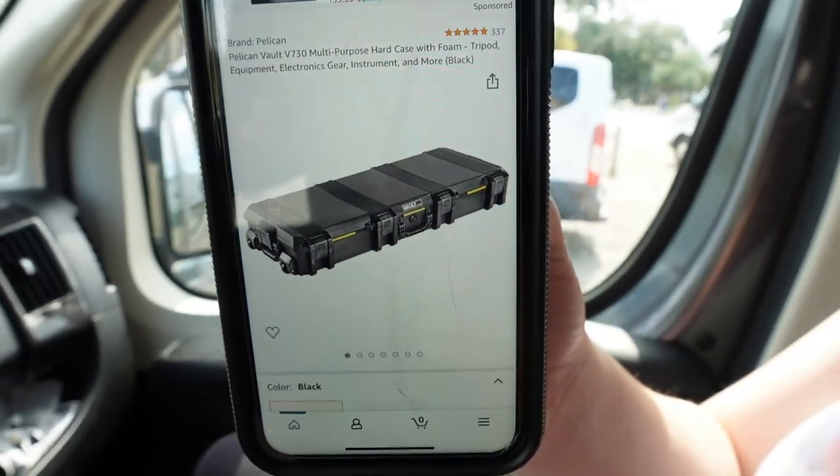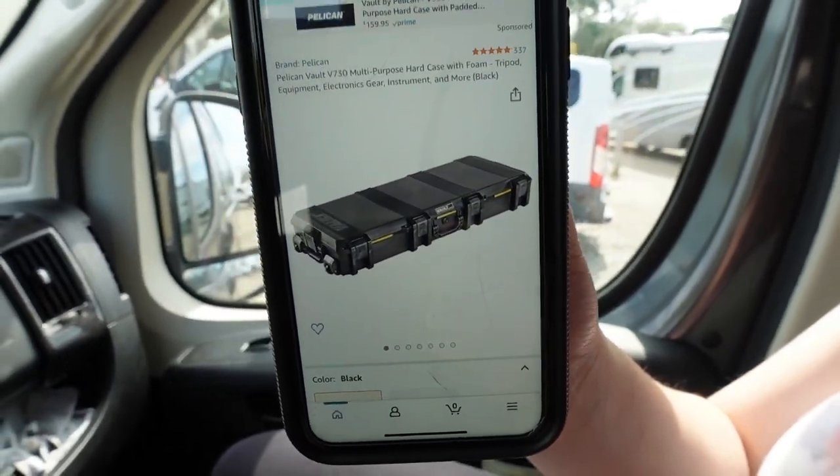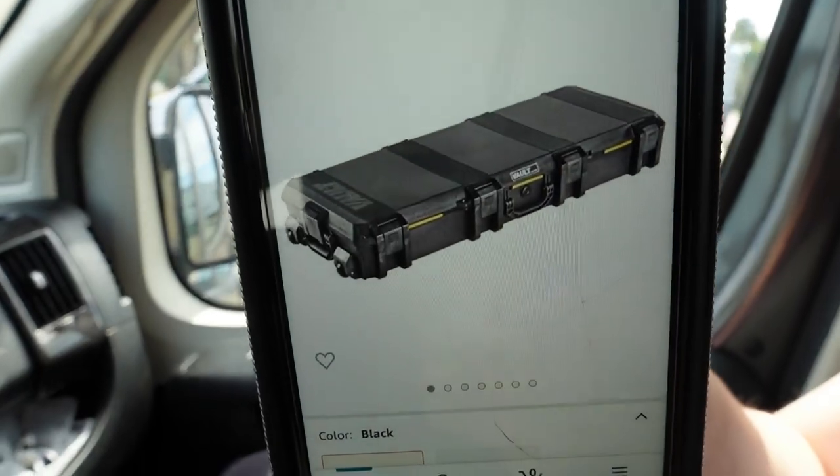We found an item that works — it is a Pelican vault and it fits the exact dimensions we need to fit our two chairs. When that arrives on Sunday we will catch up with you guys and show you how we're going to get that hooked up on the rack on top of the van.